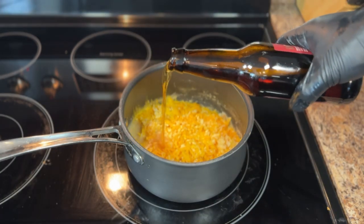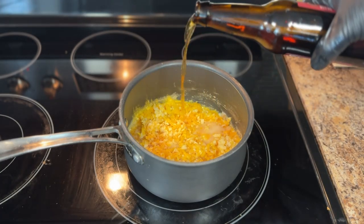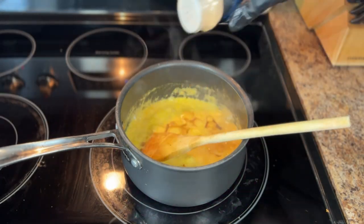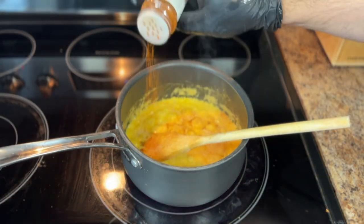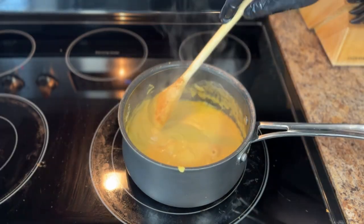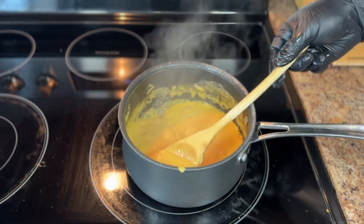For some extra flavor, throw in a splash of beer, some Worcestershire sauce, a sprinkle of garlic powder, a touch of cayenne pepper for a kick, and a dollop of Dijon mustard. Let it all simmer and come together. We're aiming for a thick sauce that coats the back of a spoon. Feel free to adjust the consistency with a bit more milk or beer.